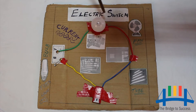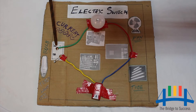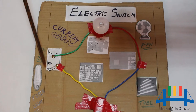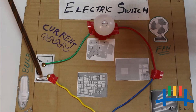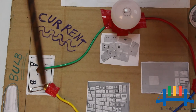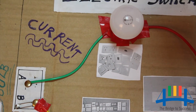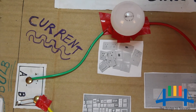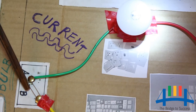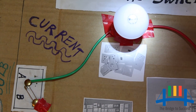Electric switch. Connect the circuit as shown. Insert drawing pins at A and B. Insert the safety pin between A and B in such a way that one end of the safety pin is in complete contact with pin B and the other end is set free. Observe the bulb — what do you notice? The bulb does not glow. Now connect the free end of the safety pin to drawing pin A, and observe the bulb again. Does the bulb glow? Yes.